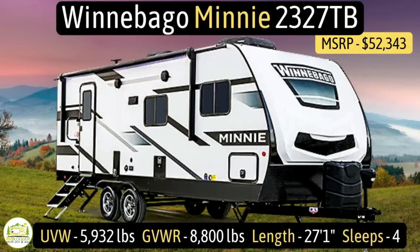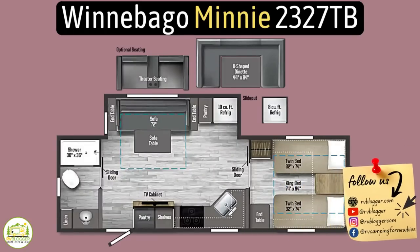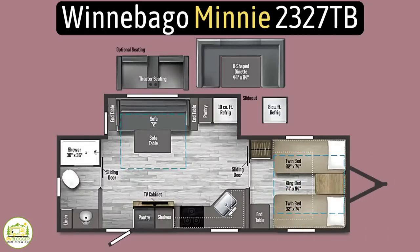This travel trailer is the Winnebago Mini, model number 2327TB. It has an unloaded vehicle weight of 5,932 pounds, a very impressive cargo carry capacity of 2,868 pounds — probably because it has dual axles — and an overall gross vehicle weight rating of 8,800 pounds. It measures in at 27 feet 1 inch long, and it can sleep up to four people.